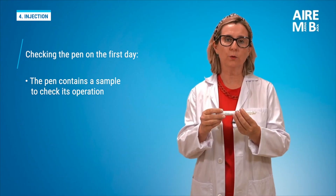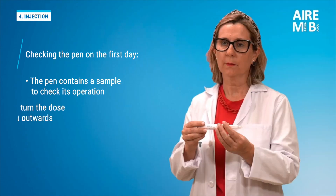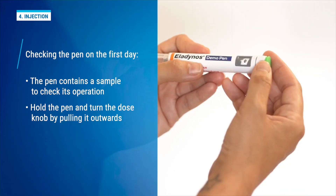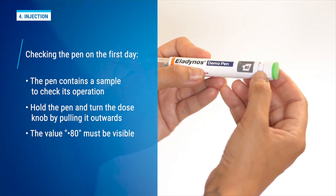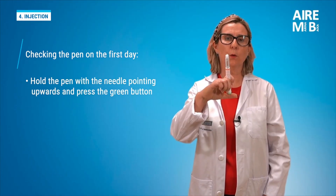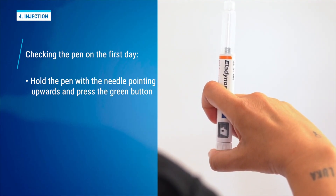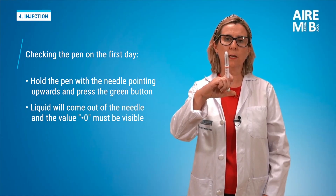The pen contains a small amount of ink to ensure that it works correctly on the very first day. We carefully hold the pen and turn the dose dial away from us until it stops. We will see 80 in the dose indicator window. We hold the pen with the needle pointing upwards and press the green injection button until it no longer advances. We should see liquid coming out in the form of a droplet or a stream from the tip of the needle.